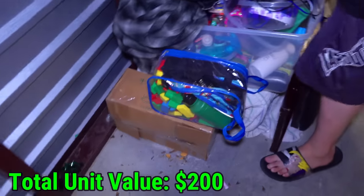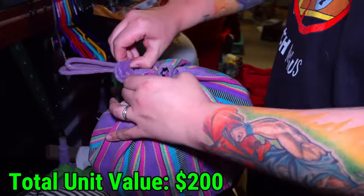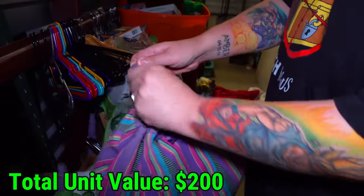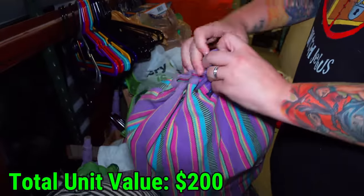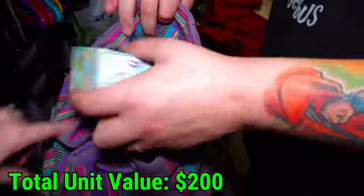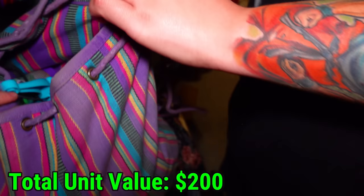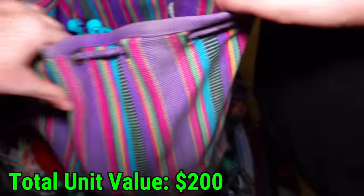We went ahead and moved a bunch of the clothes because I wanted to get to the stuff under it, and whatever's in this bag is definitely not clothes — it's a lot harder than that. Let's see what's tied up in here. Was that a jewelry box? Looks like a little miniature upside-down one that has nothing in it, unfortunately.